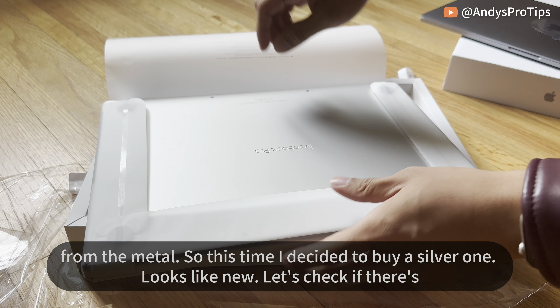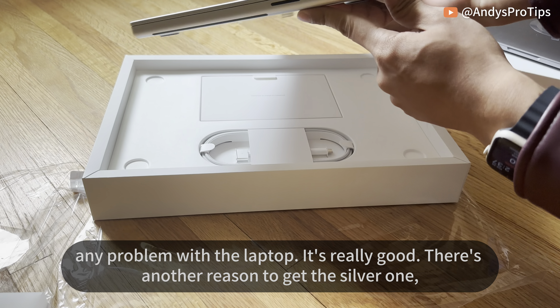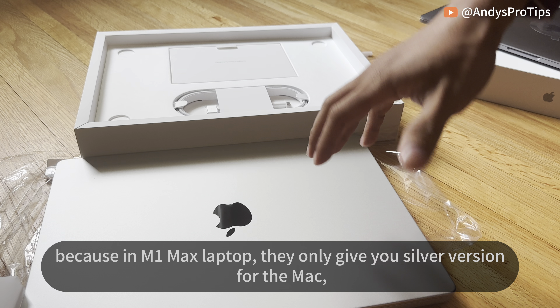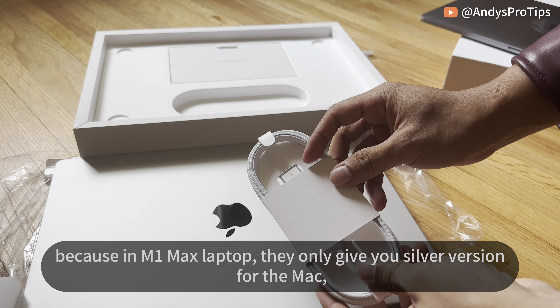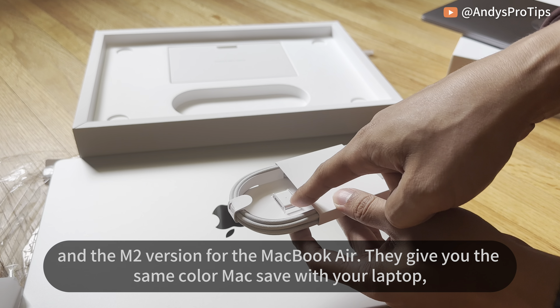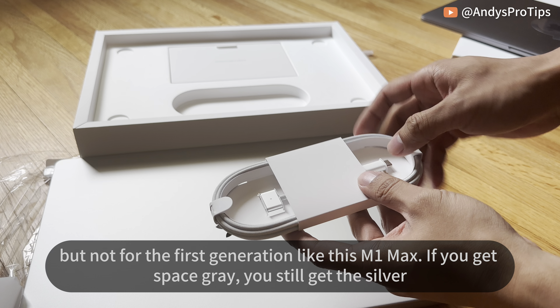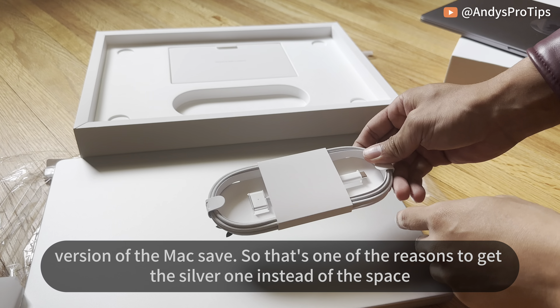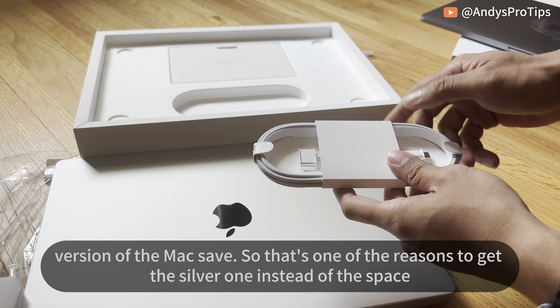Wow, it's like new! Let's check if there's any problem with the laptop. It's really good. There's another reason to get the silver one: on the M1 Max MacBook they only give you a silver MagSafe charger. The M2 MacBook Air gives you a matching color MagSafe, but not for the first generation like this M1 Max — if you get space gray you still get a silver MagSafe. So that's another reason to get silver instead of space gray.